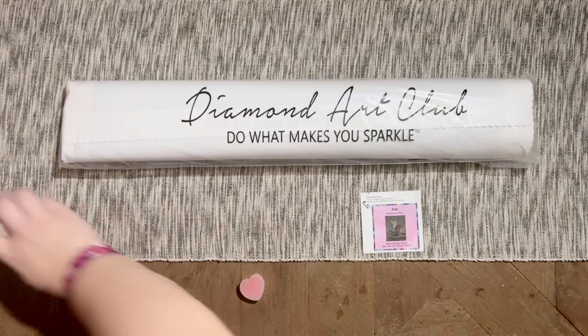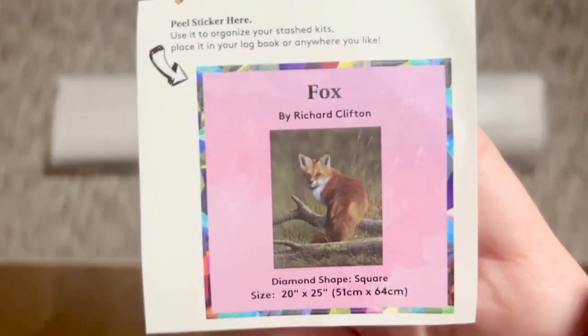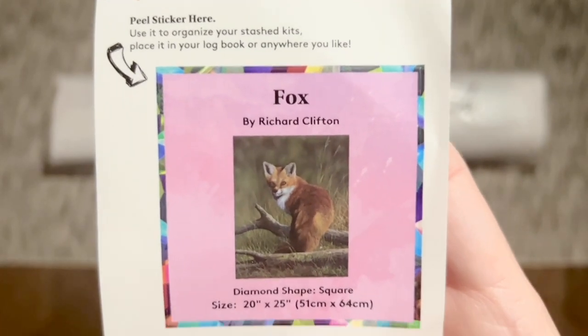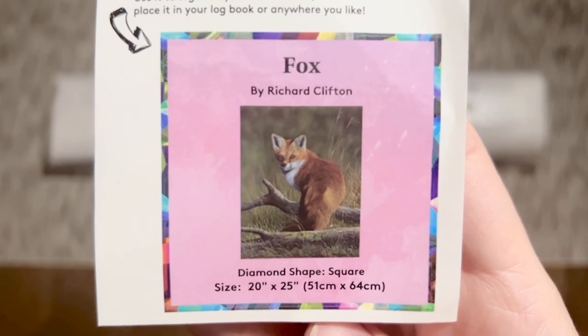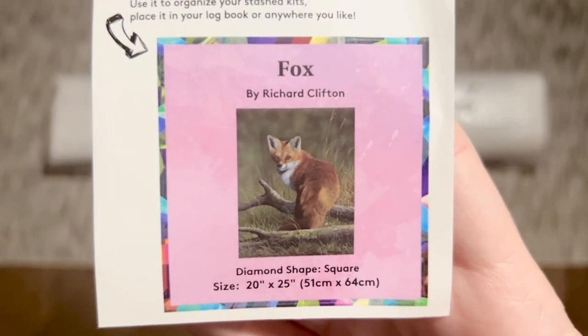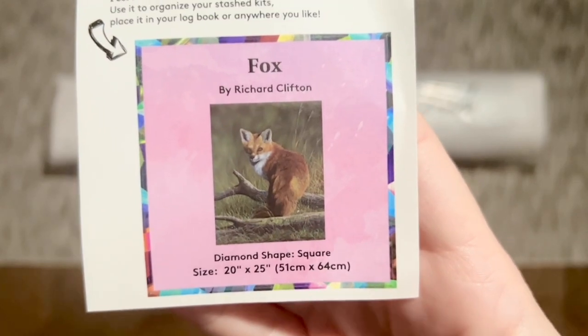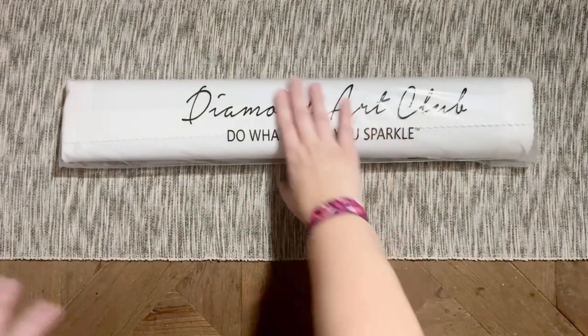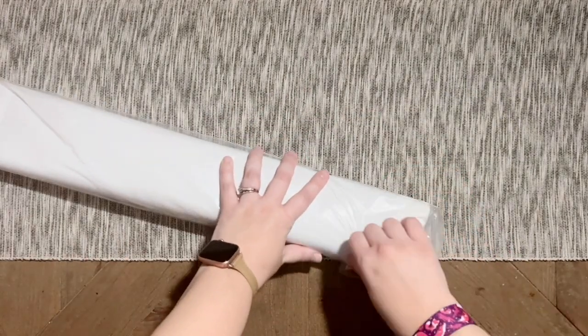Also included is a little sticker. I like to use this in my paper logbook — some people put it on the side of the box to sort through their stash. I like that it has the original artwork, the title, the artist, and all the other info about the painting. Let's get into the rest of the kit contents — I'm so curious to see what this canvas looks like and how it's rendered.